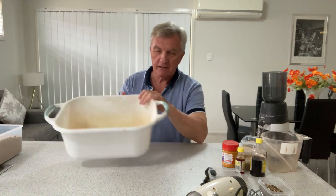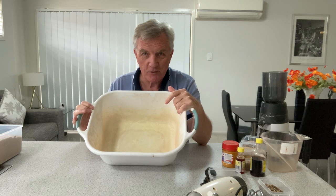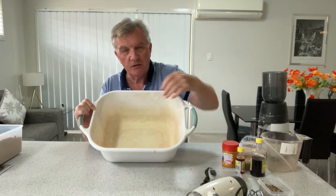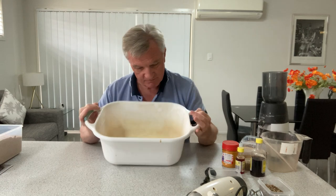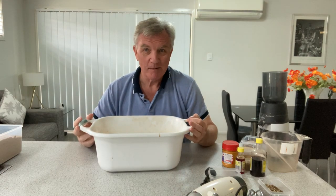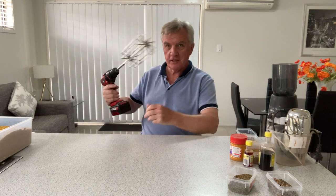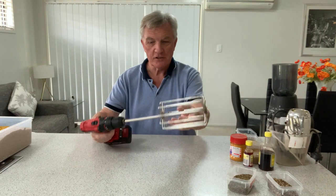Generally people say don't use a square bowl, but my view is that as long as the square bowl has nice rounded corners and no ridges on the bottom, it works fine. I've been using this one for years. And for the more advanced among you, if you're using one of these whisks on a drill, there are a couple of things to be aware of there too.